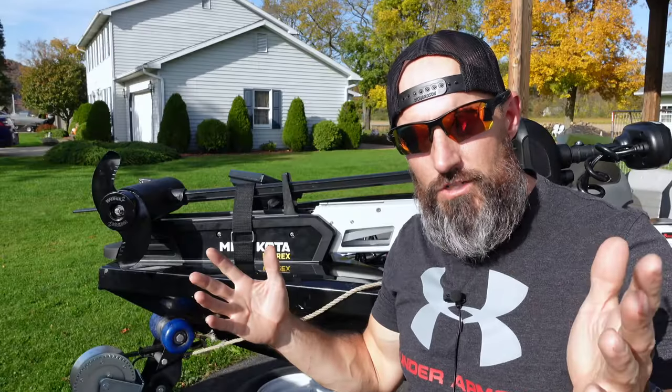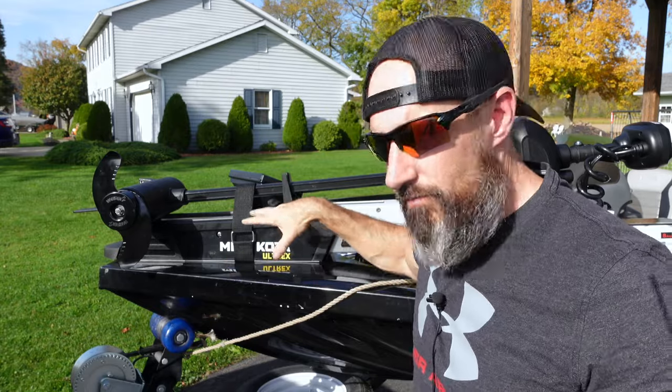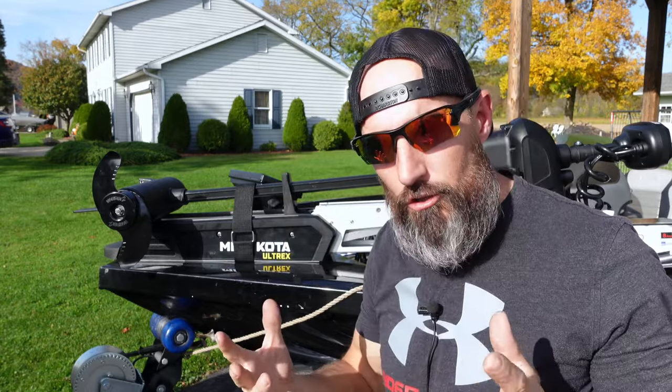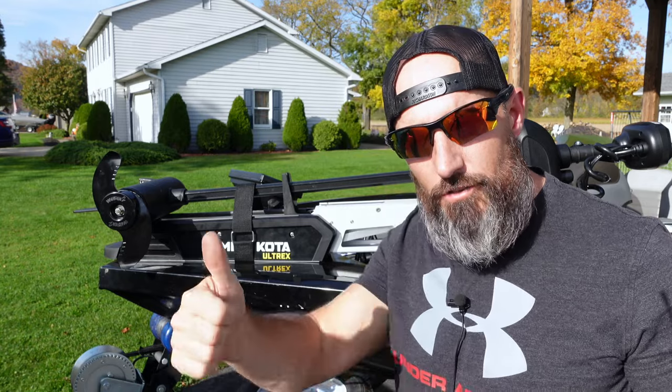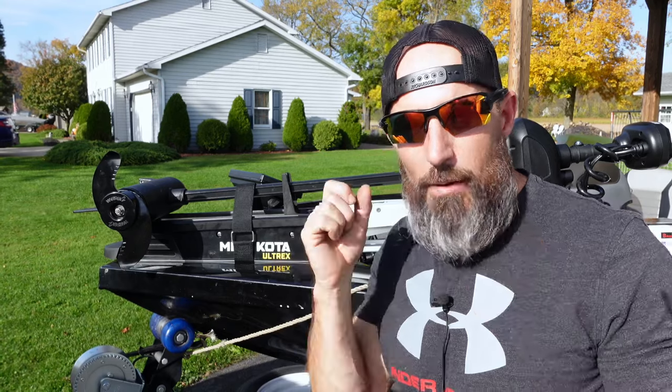Thanks a lot for watching this video. I hope I gave you a couple tips to get your Minn Kota Altrex mounted on your boat and helped you out a little bit with the wiring. Give this video a thumbs up and hit that subscribe button to help support my channel. God bless and happy fishing.